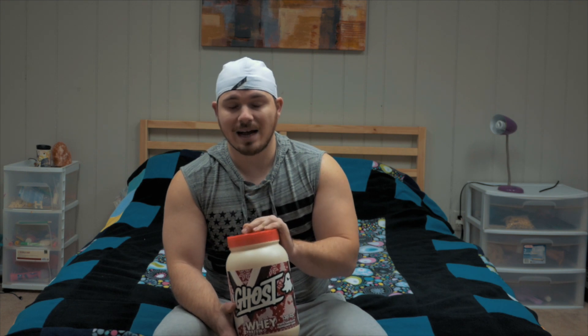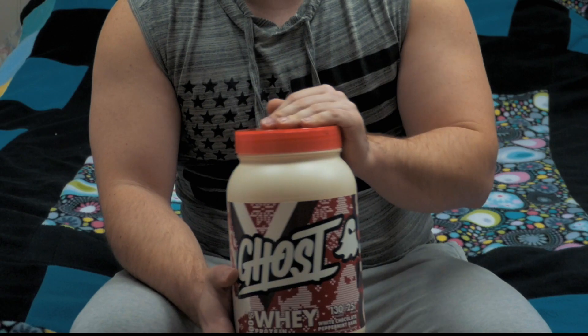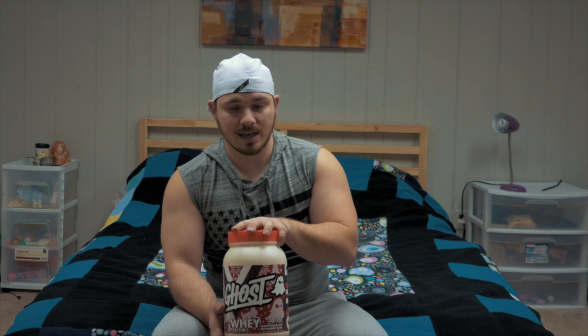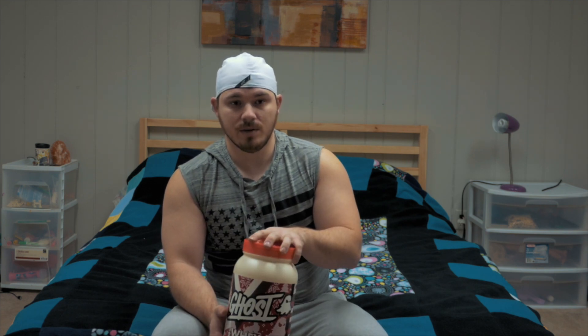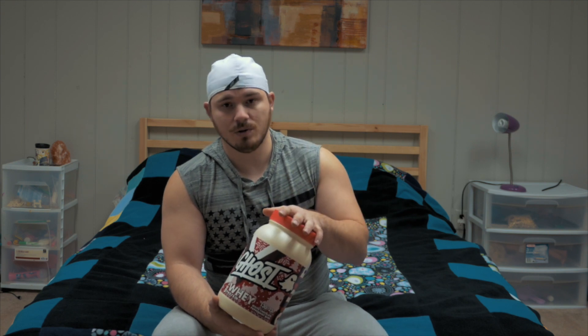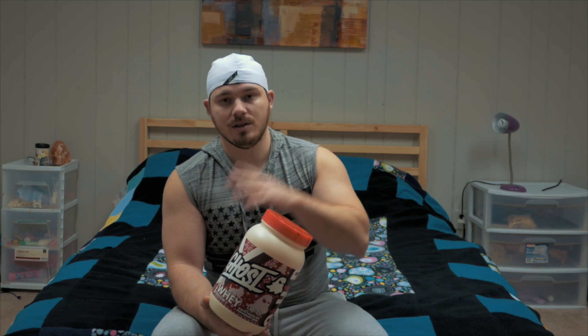You should definitely not rely on protein powder. This should be something to bump you up to where you need to meet your protein goals, or just to fill in meals if you're bulking. That's how I use protein and how you should use it — it's just a tool to get you to the point you need to get to.